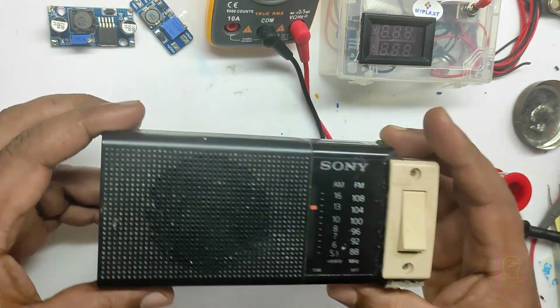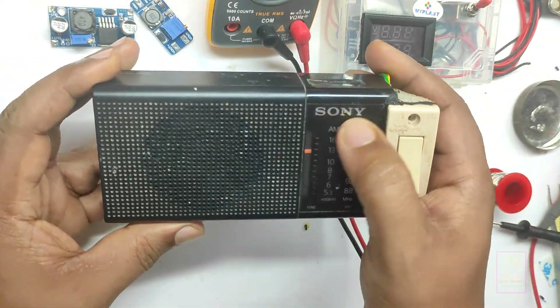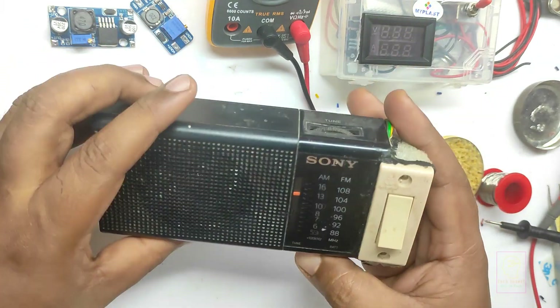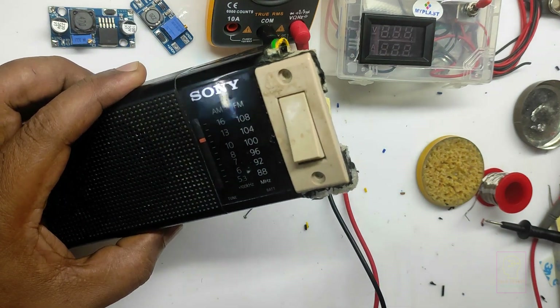Hi all, welcome to the new episode of TechInsert. This is a radio which my mother is using. It has AM and FM band and is very compact in size. While she is in the kitchen, she will switch this on and place it on top of the fridge and listen to the radio station, mostly AM band.